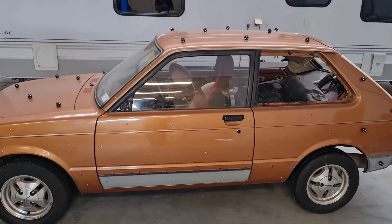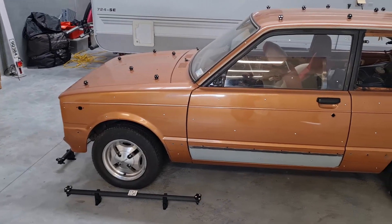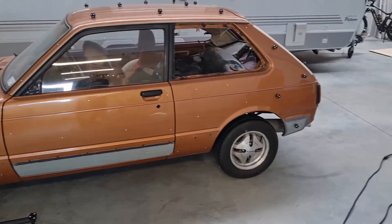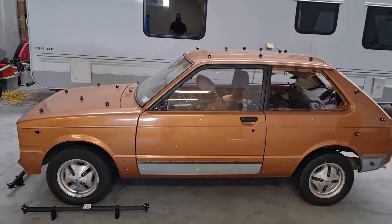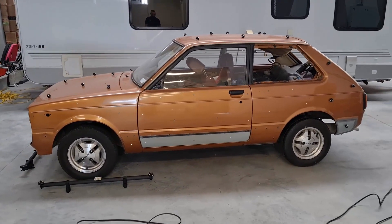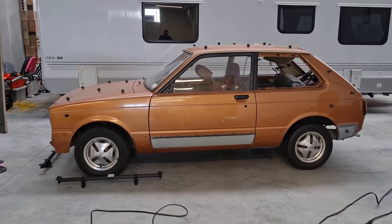We've also got some other targets on the side of the vehicle and you can see they're quite sparse — spaced quite far apart — so you don't need very many targets at all. Let's see how fast we can scan it with the HandySCAN MAX.